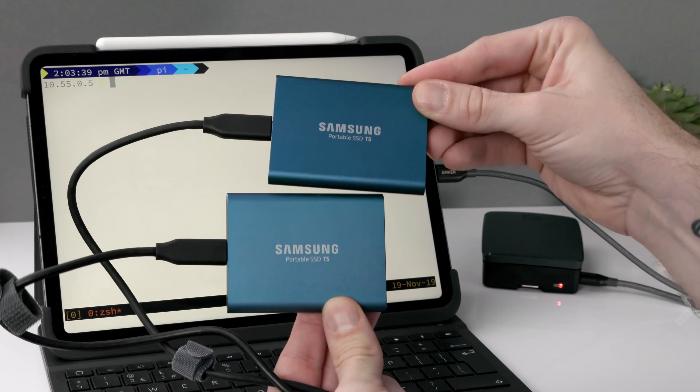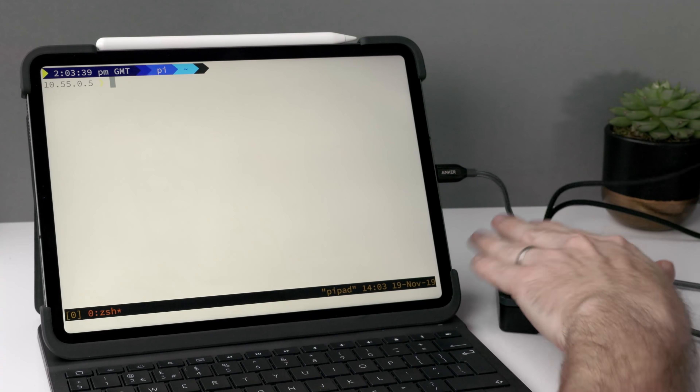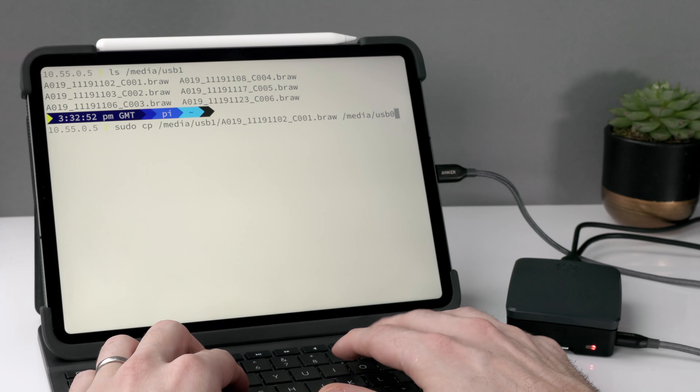The second use case is disk management. When I'm out on the road shooting I have a lot of USB-C disks with footage on them, and I need to move or back up footage between drives. This can be quite hard using the iPad since you only have one USB-C socket. Even with a hub you don't necessarily get the best experience moving files in the iOS Files app. With the USB ports on the back of the Raspberry Pi I can plug in two Samsung disks, for example, and easily move files between them using the command line over Blink.